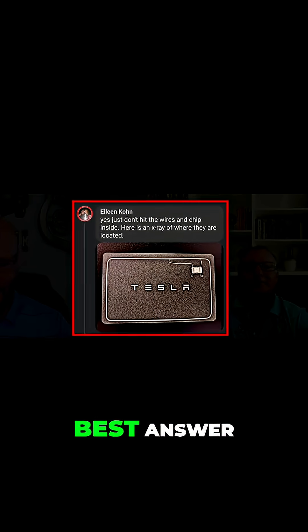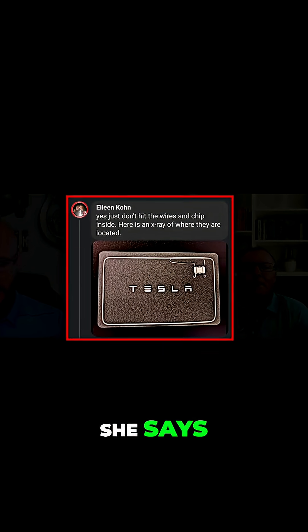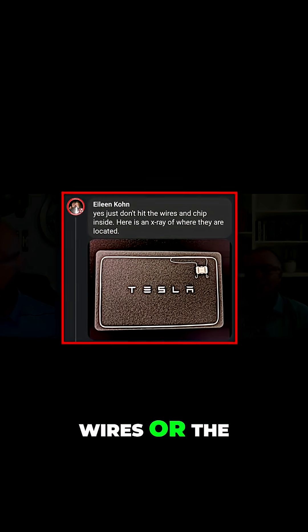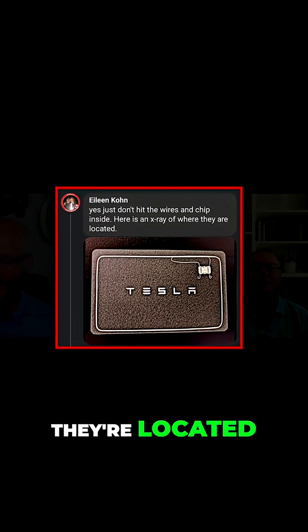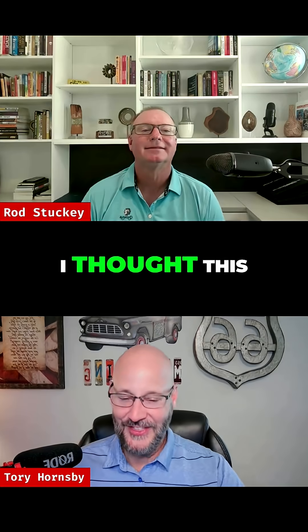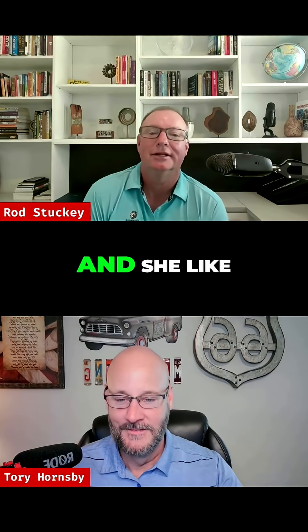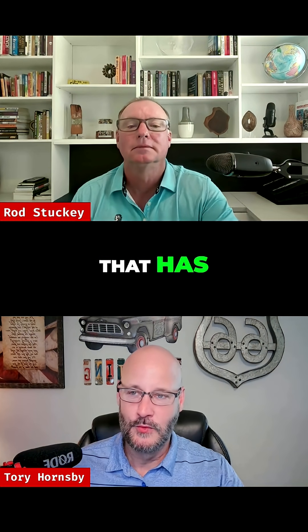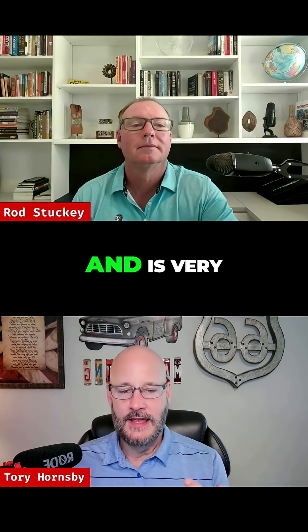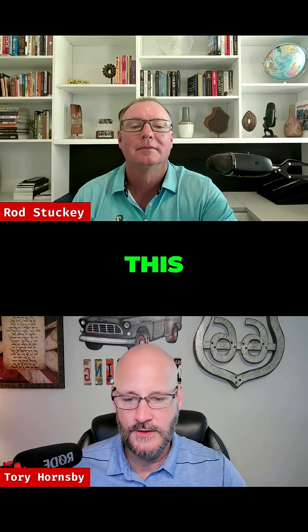Eileen Khan has the best answer here, in my opinion. She says you can — just don't hit the wires or the chip inside. Here's an X-ray of where they're located. I thought this was awesome, this was great. Thank you, Eileen. I wonder if Eileen is an X-ray technician and she did this at work or something. Eileen is another person I've noticed that has really good commentary and is very thorough in her answers.